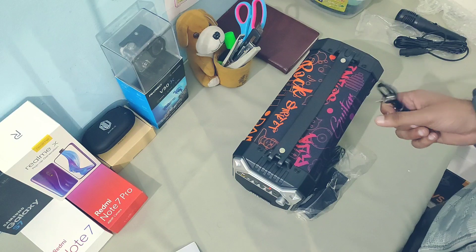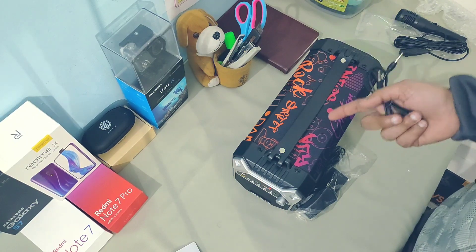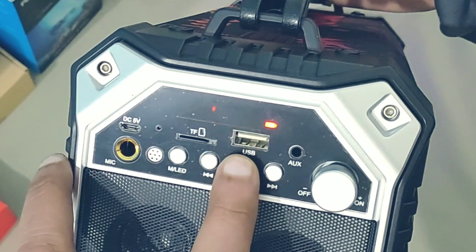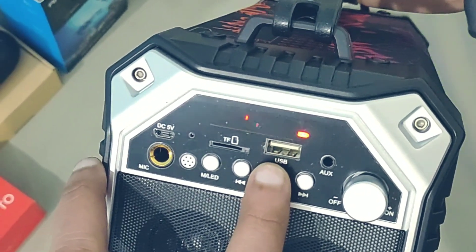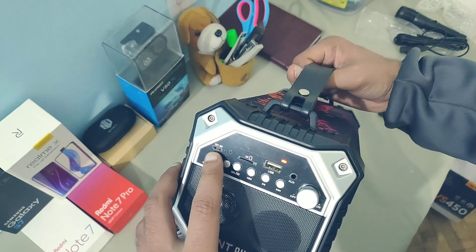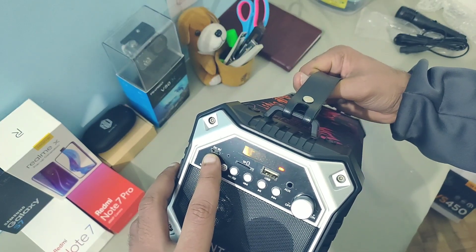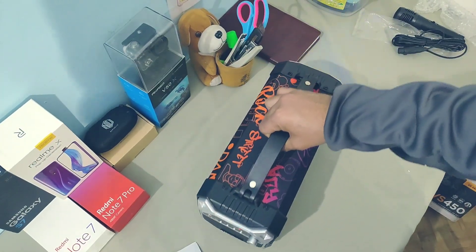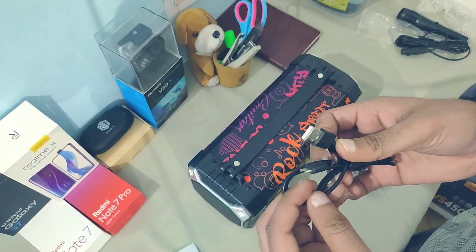To be honest, I really don't like the audio quality that much. Here is the USB port where you can insert a pen drive, and this slot is for a micro SD card. This is for the charging cable — although they have not included a charger, they have provided the charging cable.